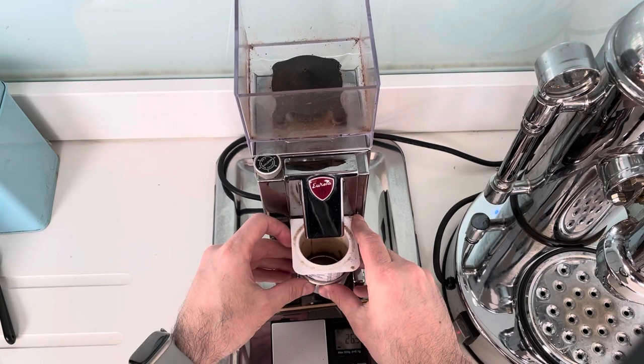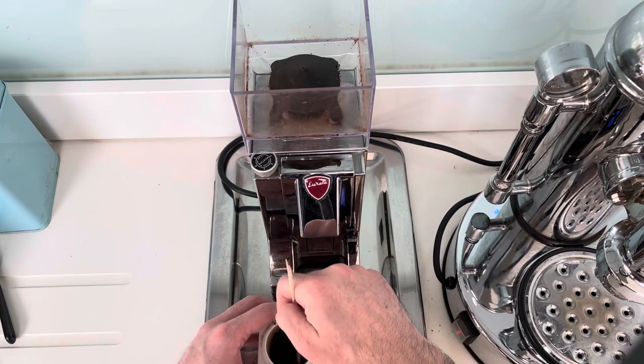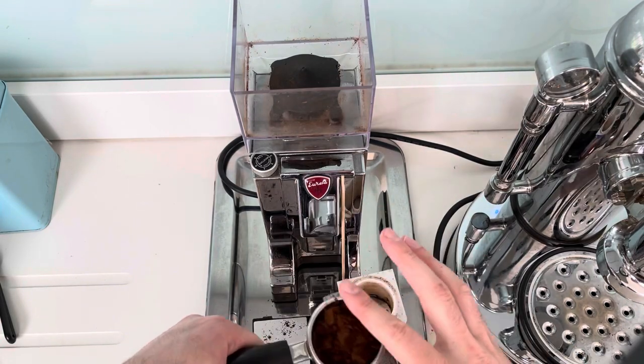I pull single shots and use this Eureka burr grinder — it's a pretty decent grinder, although it does leave a few clumps, so I tend to use a stick to even them out before putting it in the machine to pull the shot.